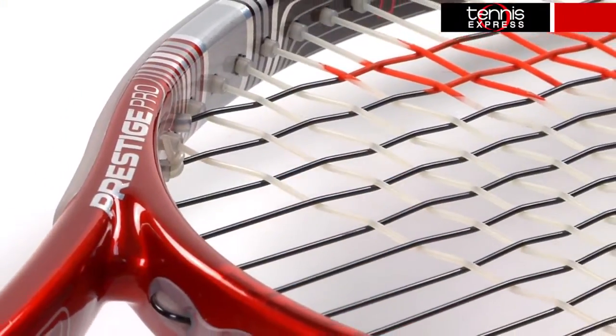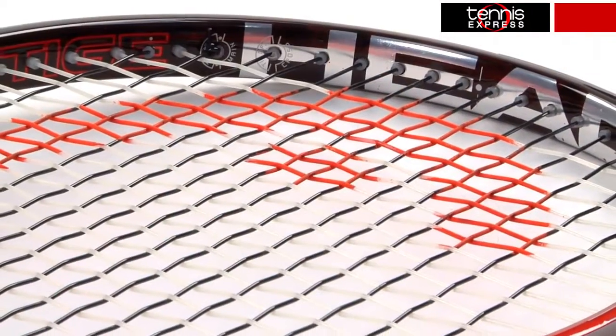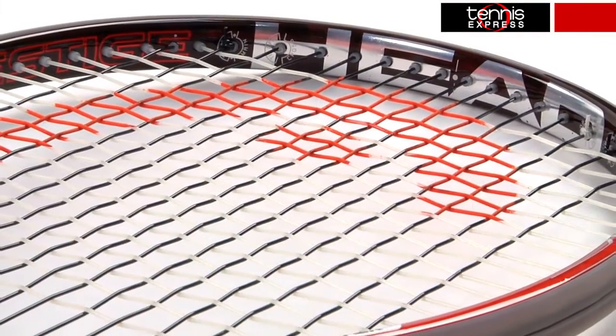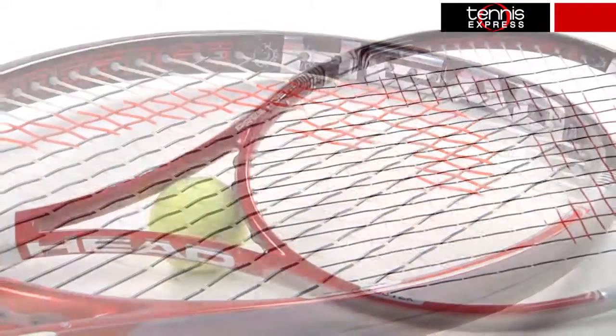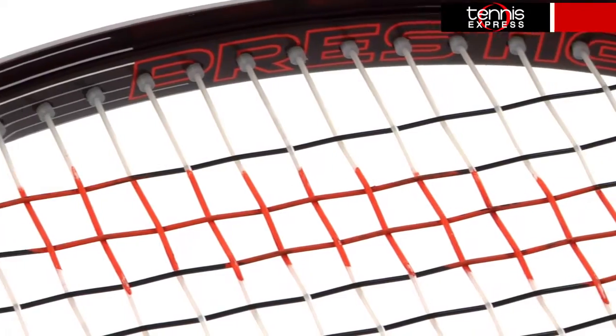The Utec family utilizes D3O smart material which is designed to adjust its rigidity on impact. Smart molecules lock together on high speed impacts to deliver maximum power and absorb impact on slower shots for a softer touch and a better feel.